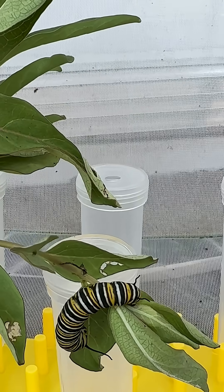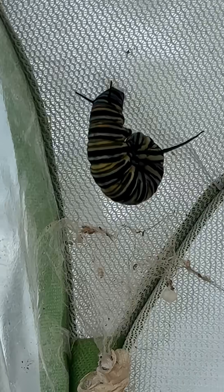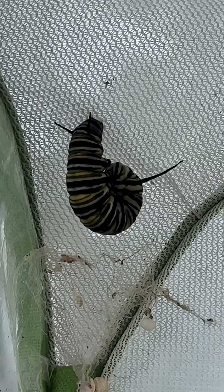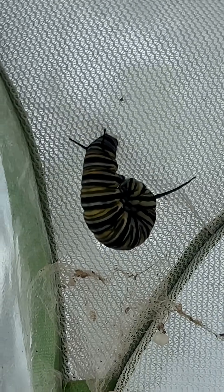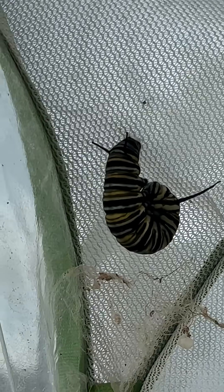They are very large and about to make their chrysalides. We even have one up here already in a J. He's in kind of a squished J right now because I moved the habitat and it did not make him happy. But he will be a chrysalis soon.